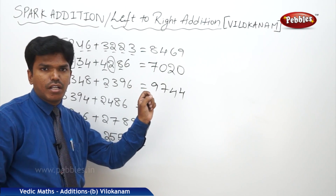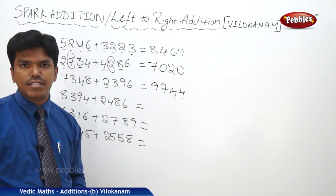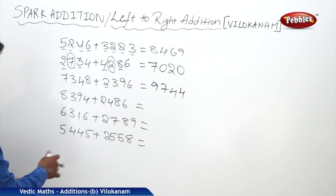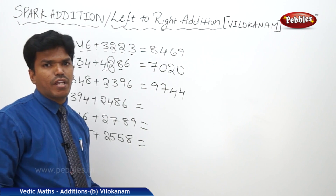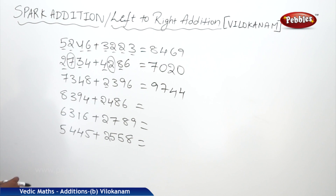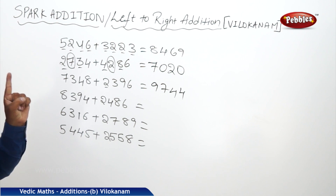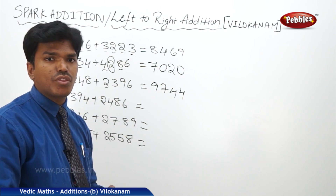Please follow the way you have to do. Now for the next problem: 8394 plus 2486. The answer is 1, 0, 8, 8, 0 — that means 10,880.